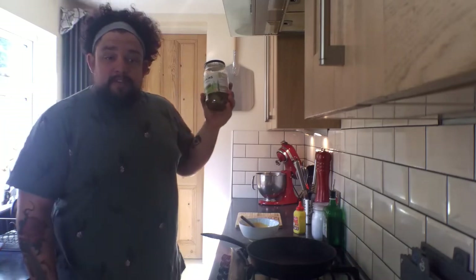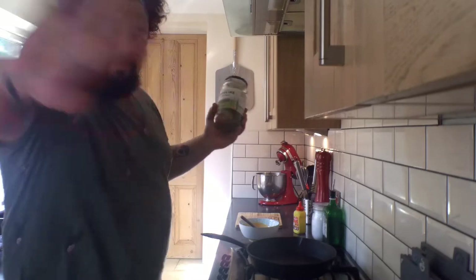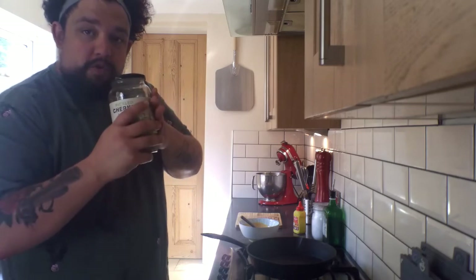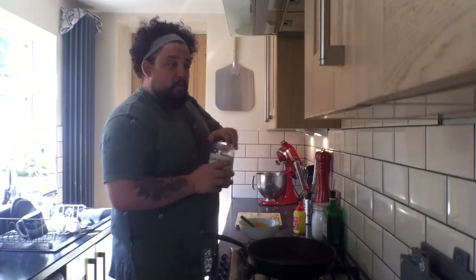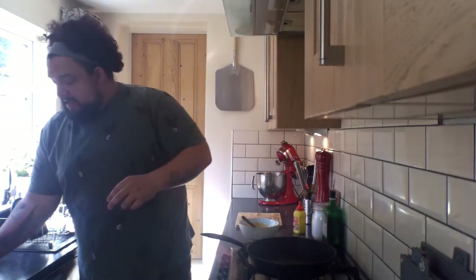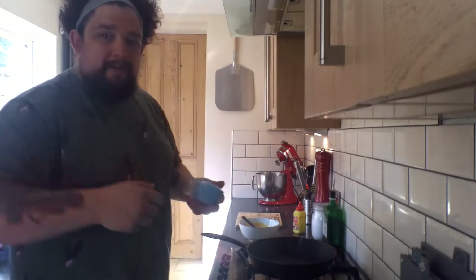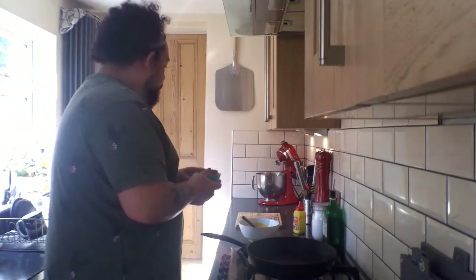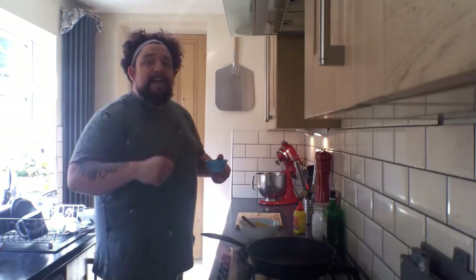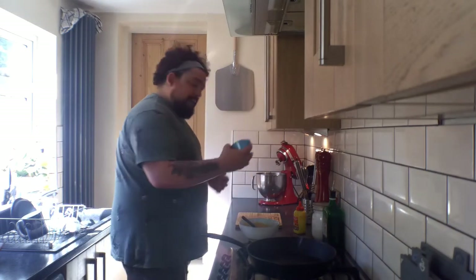Pickles. If you don't like pickles, then you're dead to me. You want a tiny bit of pickle juice from your jar of pickles, about the same amount as your white wine vinegar. And also some diced pickles — I did those earlier because I didn't want to do it on camera as I've not really got very good knife skills. You want about three or four decent sized pickles diced up as finely as you can get, like crazy tiny. Bang that in there as well.